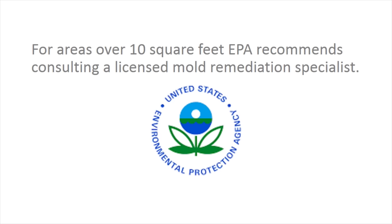In general, mold growth over 10 square feet should be handled by a licensed mold remediation professional.